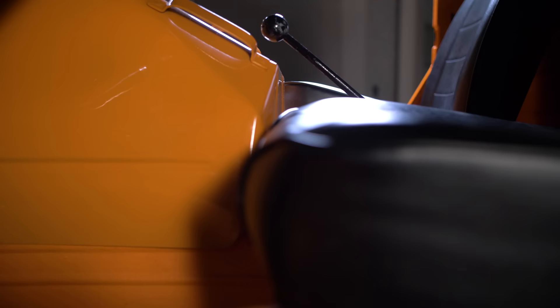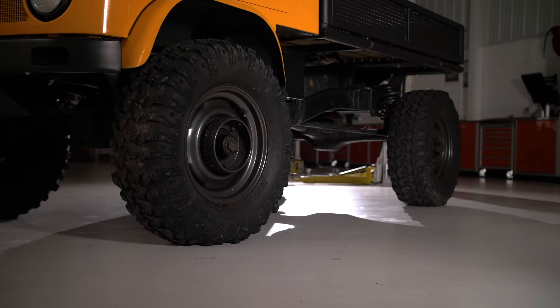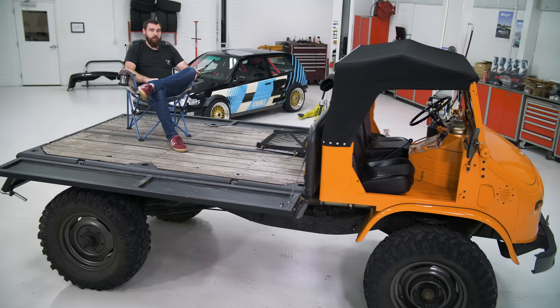This is a 404 Unimog — I think 1955 to just about the early 80s they made these. Unimog is kind of a weird design.